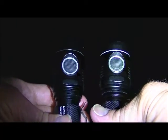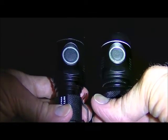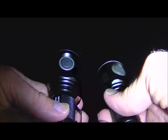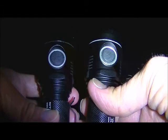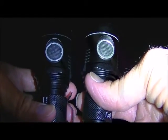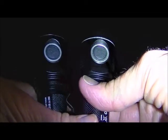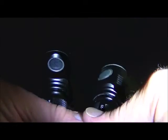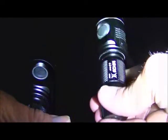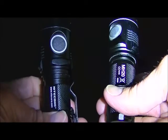The beam quality is much higher on the XPL. So let's have a look at the beam quality of both of them at a distance. Both of them will be on turbo mode, and I am focusing on distant trees down the street.